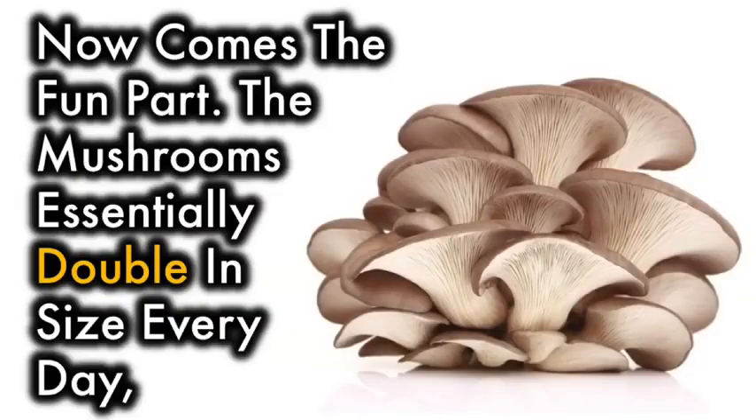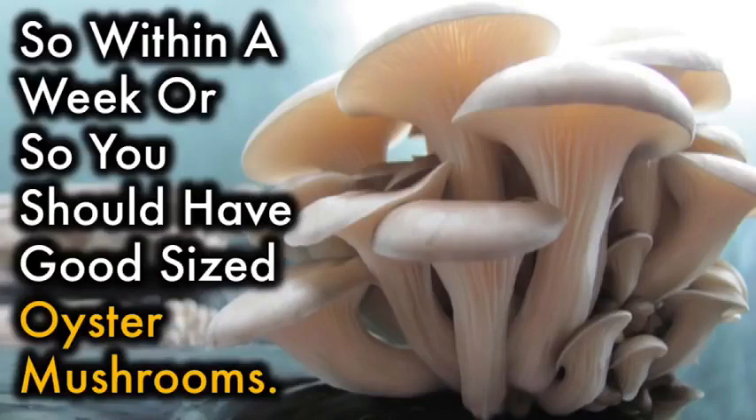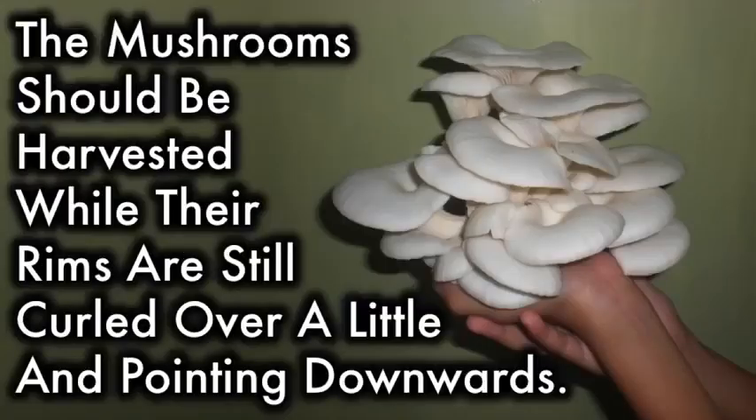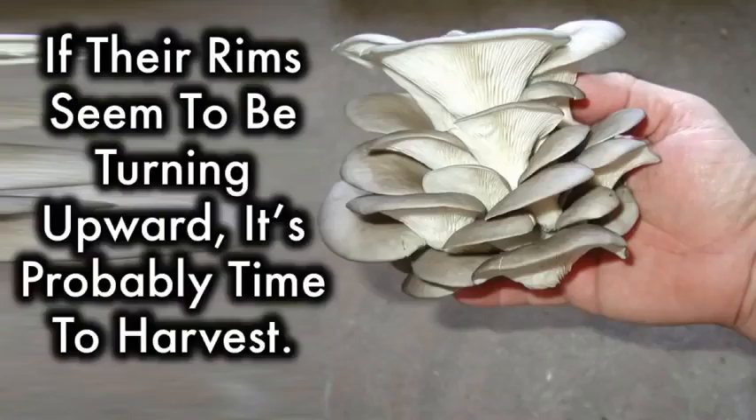Now comes the fun part. The mushrooms essentially double in size every day, so within a week or so you should have good-sized oyster mushrooms. Mist them with water two or three times a day over this period — just so they are moist, not dripping. Mushrooms should be harvested while their rims are still curled over a little and pointing downwards. If their rims seem to be turning upwards, it's probably time to harvest.